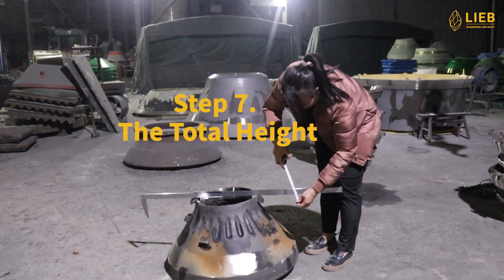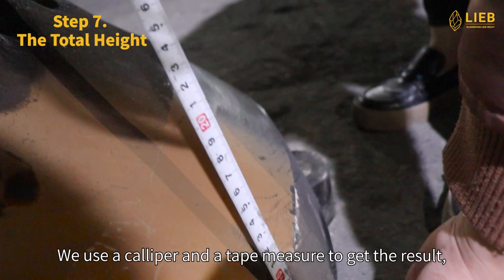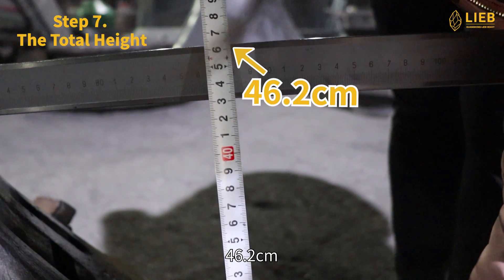Step 7: The total height. The total height counts from the ear bottom to the top edge. We use a caliper and a tape measure to get the result: 46.2 cm.